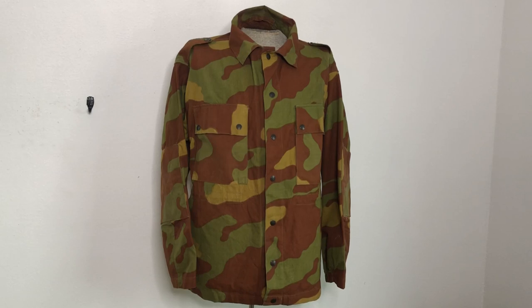Hey everyone and welcome to another episode of Camouflage of the World, the series where we take a look at many camouflage patterns from countries all around the world for basic recognition purposes, a brief little history of the pattern, and just a general appreciation of different countries' takes on camouflage for many different environments. I'm Mike B and today we're going to be taking a look at the Italian M1950 pattern.